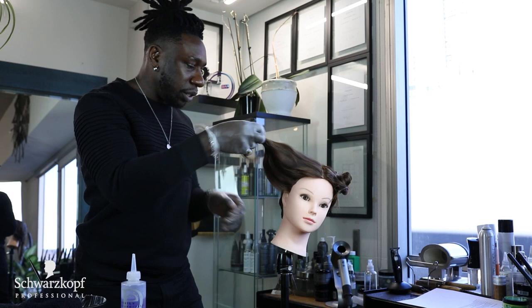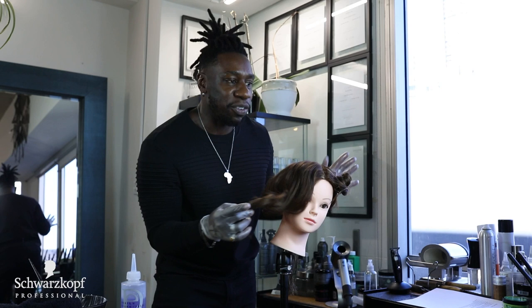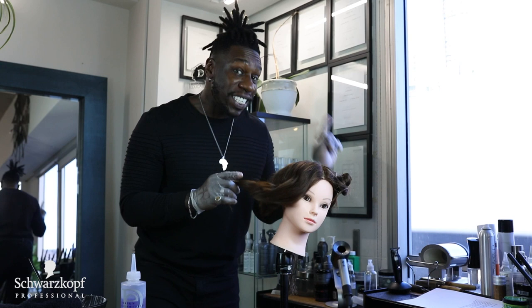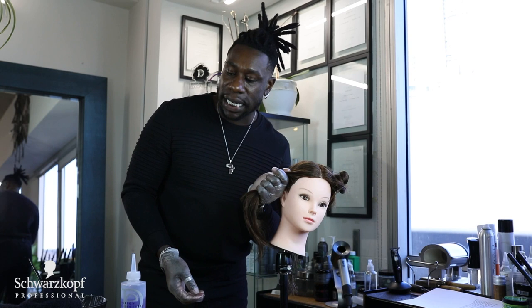Here is her front right quadrant, and that was really quick. Some people are intimidated when they think about how fast the relaxer has to be applied and how fast you have to rinse it out. But if you follow all the directions I'm giving you today, you will have a much easier time with your relaxing applications and will lift off that fear of being able to provide that service for your clients.